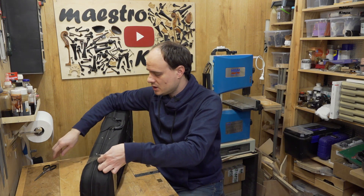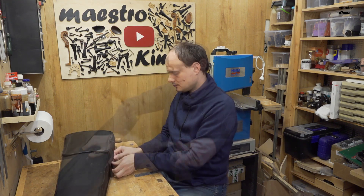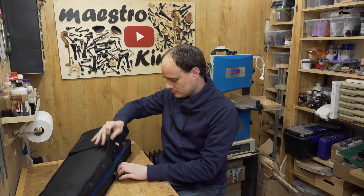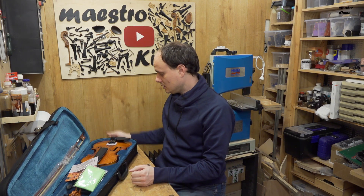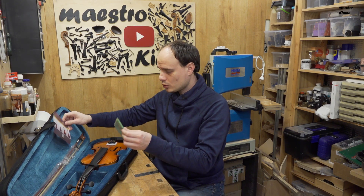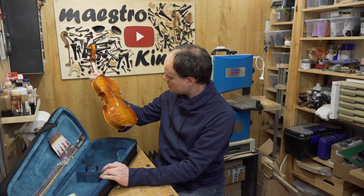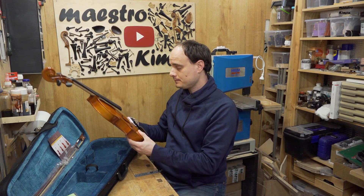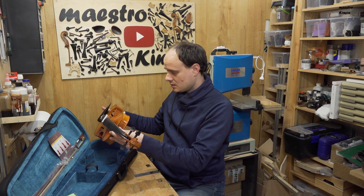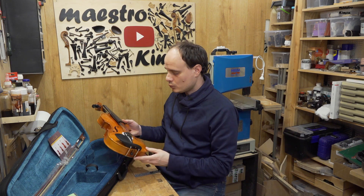For $100 it is not even the best quality case — it is good enough to go to your lessons but not to send an instrument. Let's find out what's inside: some instructions, a small cloth, and the instrument which is still in one piece, surprisingly. The first thing I see is that the instrument is not mounted, meaning you have to do some mounting work on your own.